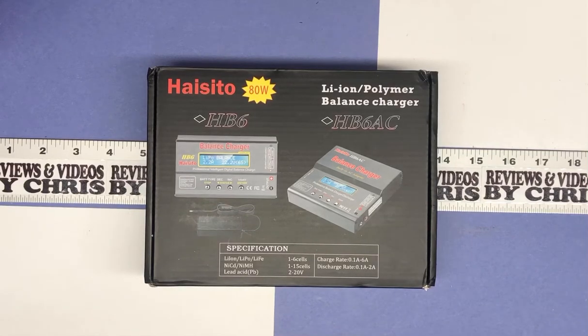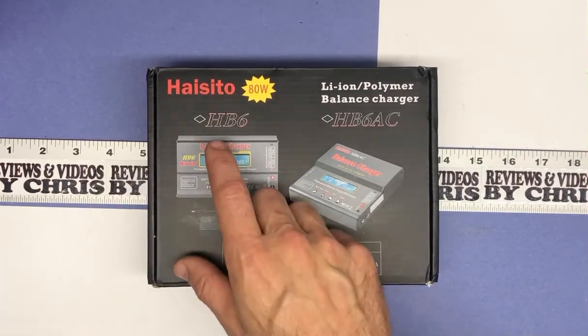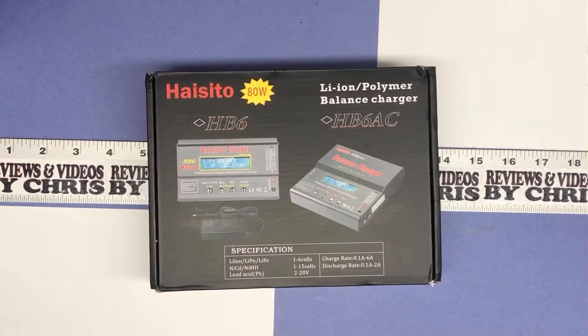Hey there, Chris here with another item unboxing video. Today we're looking at a battery charger for RC batteries — at least that's how I'm going to use it, and I think that's what it's primarily designed for. This is on Amazon for about $35. The brand is Hiceto, and this is their 80-watt HB6 right here.